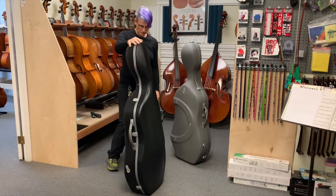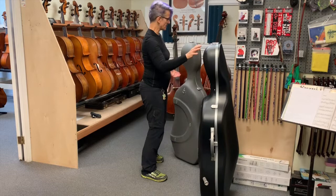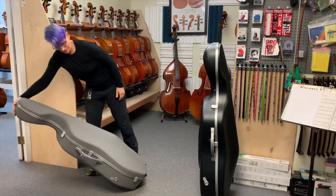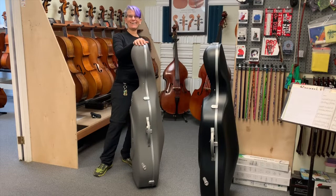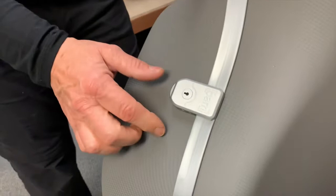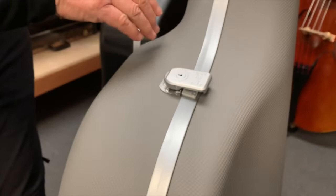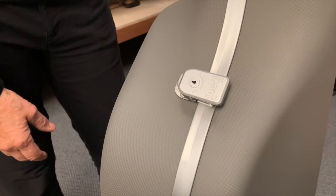The polycarbonate case has a slicker surface — there's some texture, but it's got friction. The Panther is definitely sticky, so if you leave it on top of your car, it won't slide off. On the Panther, we're going to look at the latches. Here's the new BAM latch — each one has a lock with a button on the back, and it opens up at an angle. You just press it down to shut it, and push the back button to open it. They feel really solid, not cheap at all.